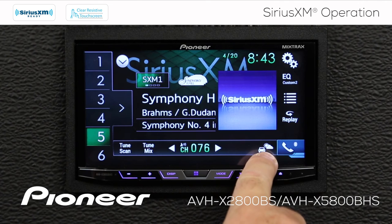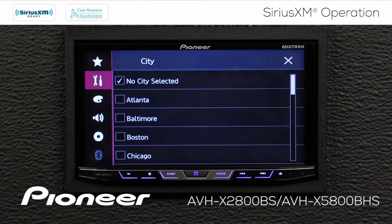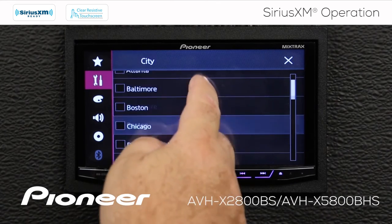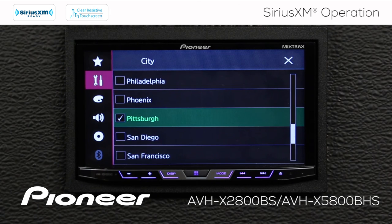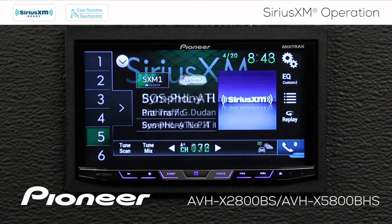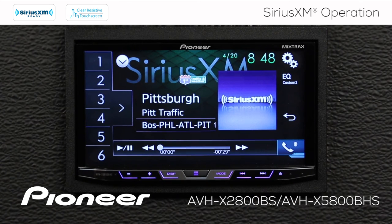Over here is my traffic and weather information. If I touch that, I have no city selected right now, so I can scroll down and look for a city. I want Pittsburgh on my list, so I'll hit the X. When traffic for your selected city is available, you just touch that preset and it takes you directly to traffic for your selected city.